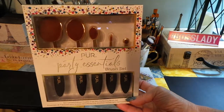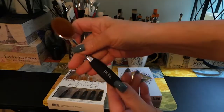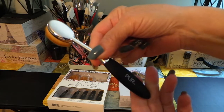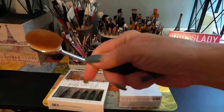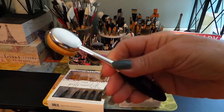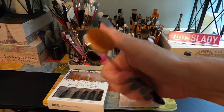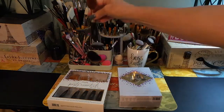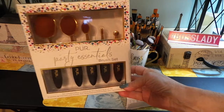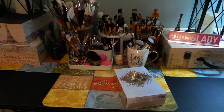I received a brush here — this brush right here — which is one of their really nice brushes. Like I said in my previous video, this came in my deluxe mystery bag that I have a video on from Pure. I haven't used this brush yet, but I figured in order to really try the brushes out, I would go on their site and purchase the full set that they offer, which is right here. It is five brushes.